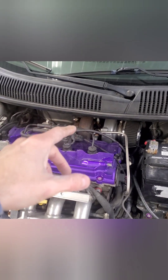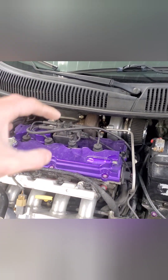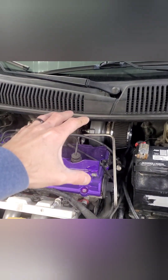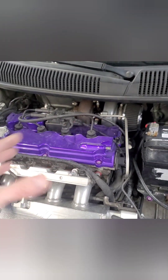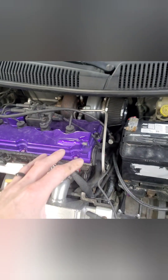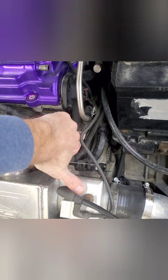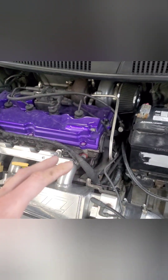Once you go big turbo on these cars it makes it a lot easier to work on. If you haven't watched my last video going from the 50-trim to the 57/57 double ball bearing turbo, go back and watch it to see how you actually replace a turbo on one of these log manifold factory setups. The sidewinder relocates it from the back of the car to right here where the battery is. You also have to replumb some things like your heater core lines, which actually go behind where this filter is.